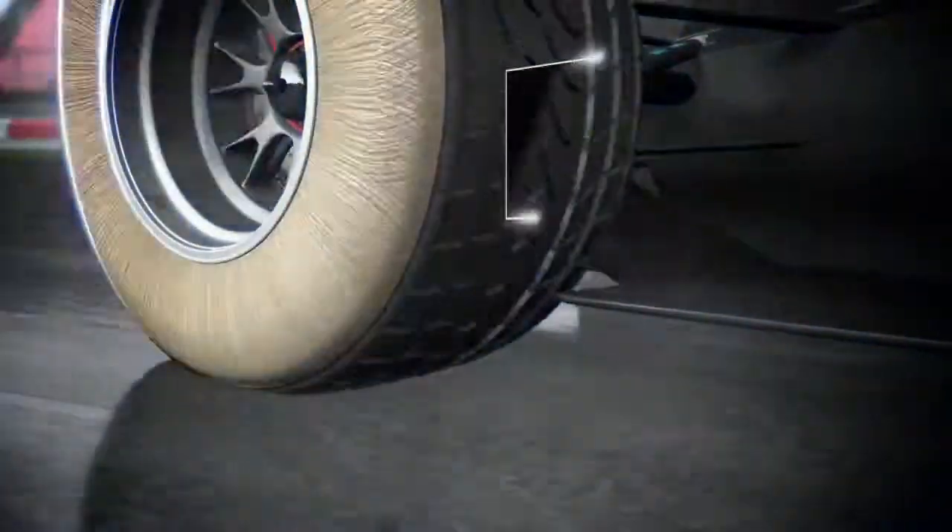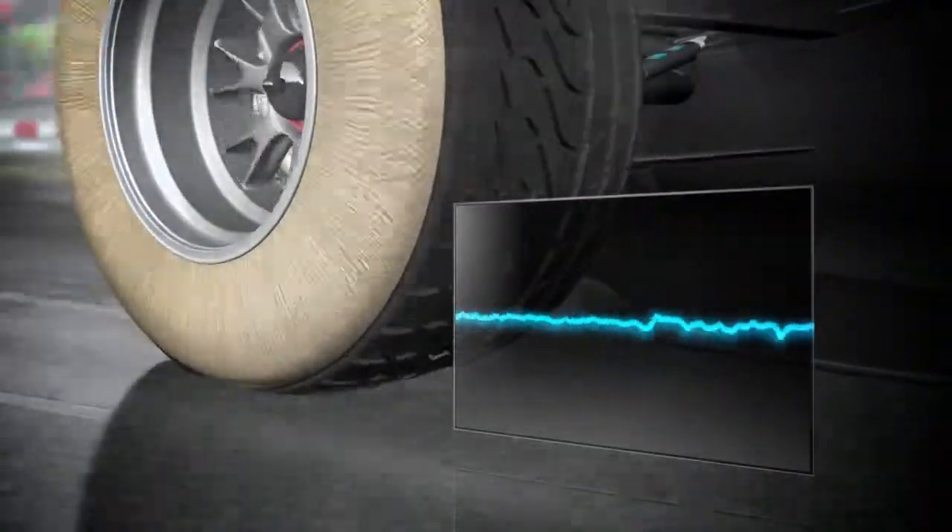At the back, the torque from the engine and forces generated while cornering require a more rigid structure, allowing the tyres to maximise their road holding in all conditions.